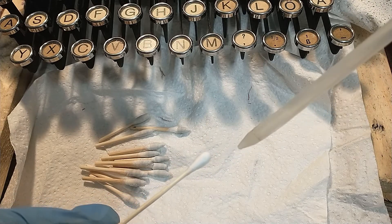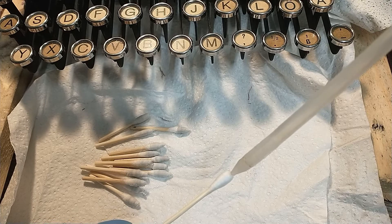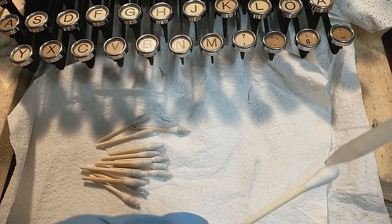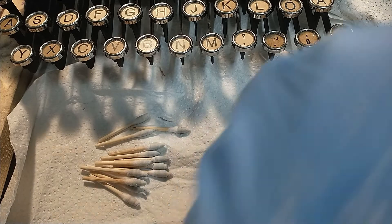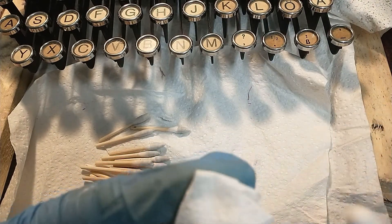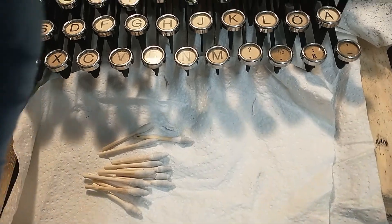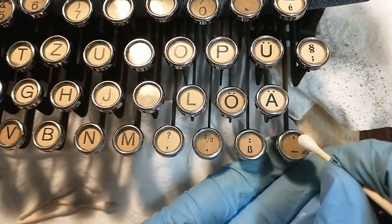I'm going to use q-tips and put a little bit of isopropyl alcohol — 99.9% — on it. There we go. I'm going to press out some excess. It evaporates quickly so it should not be an issue, but still I don't want anything to get underneath the o-rings.